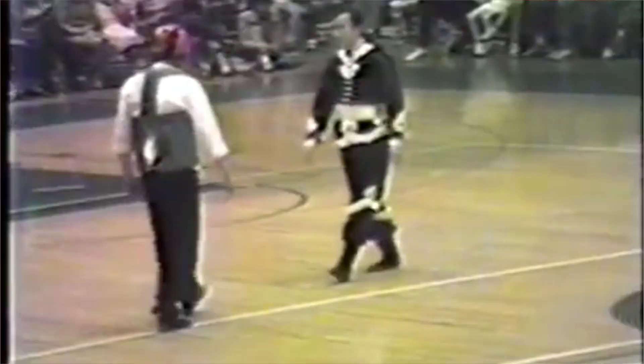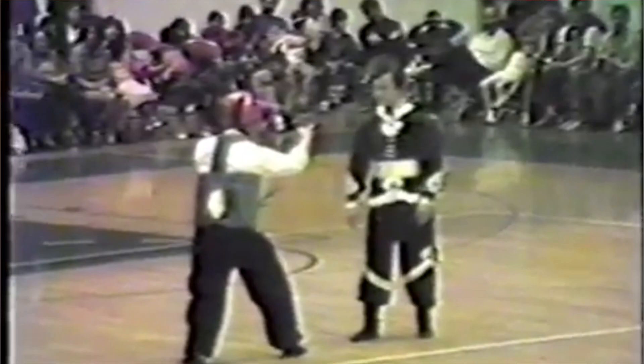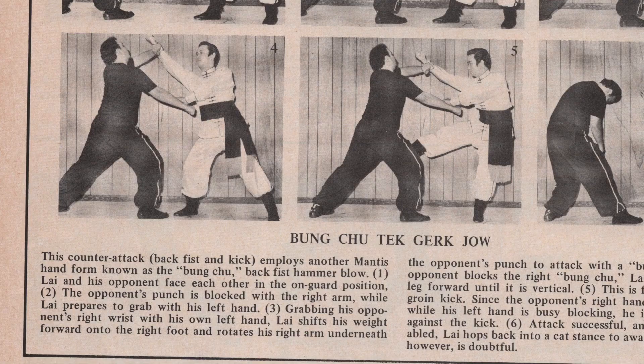Go back a generation to the 80s and Mantis Master Brendan Lai is demonstrating this for a big crowd in Seattle. These pictures are also ending up in martial arts magazines like Black Belt and Inside Kung Fu — him demonstrating the technique, books from that time period, etc.